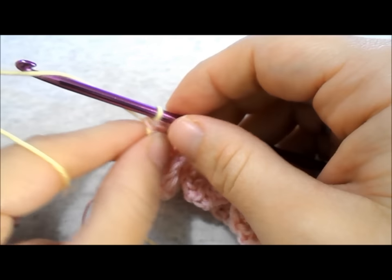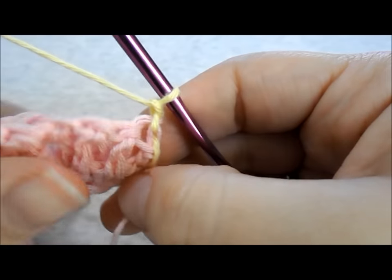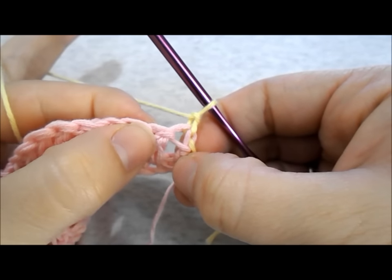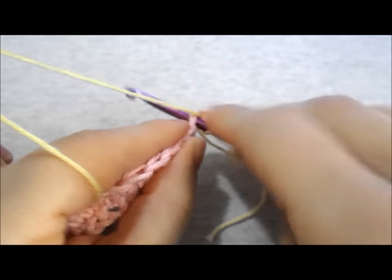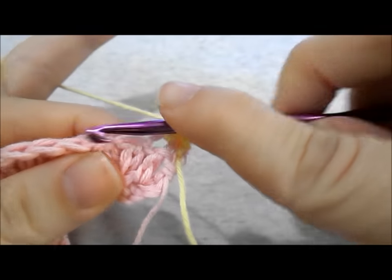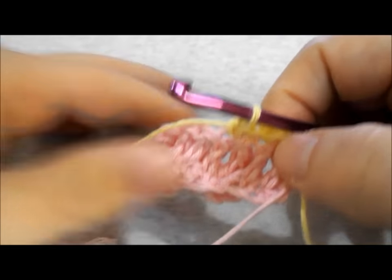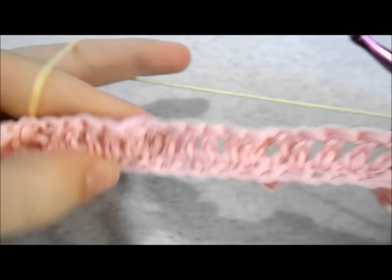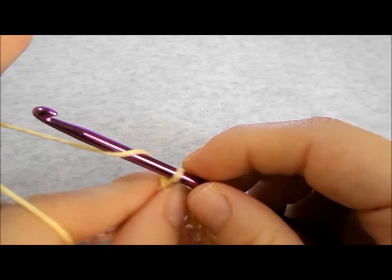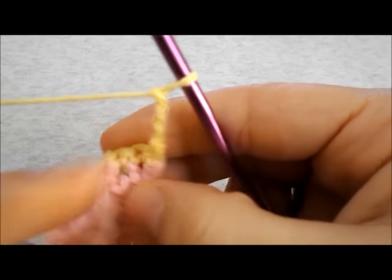Let's move on to row number 3. To begin, chain 1 and turn your work. In the second chain from your hook make a single crochet. Work a single crochet in the next stitch. Continue working a single crochet in every stitch all across the row until you reach the end. Once you are at the end of row number 3, chain 3 and turn your work to start row number 4.